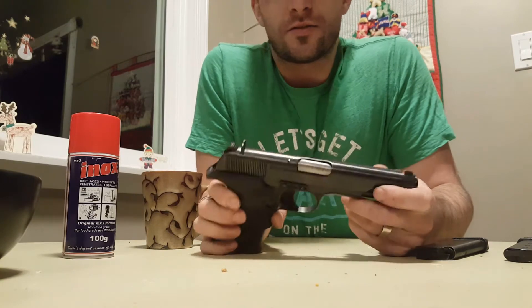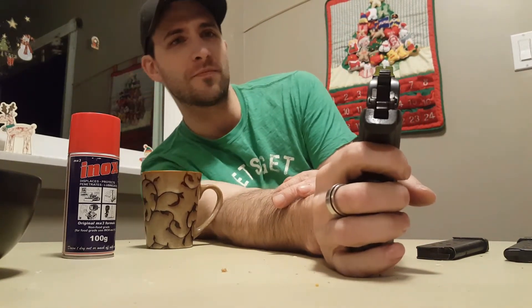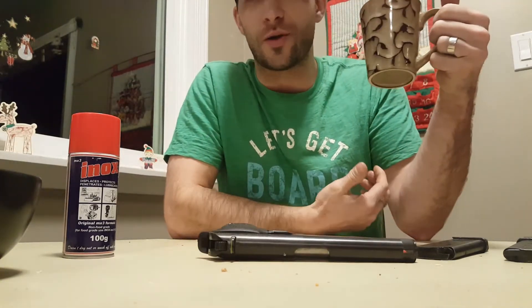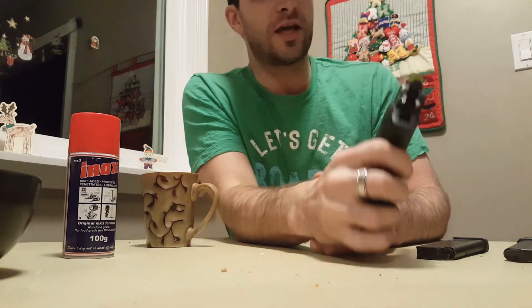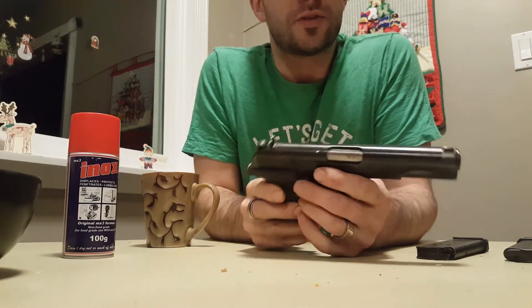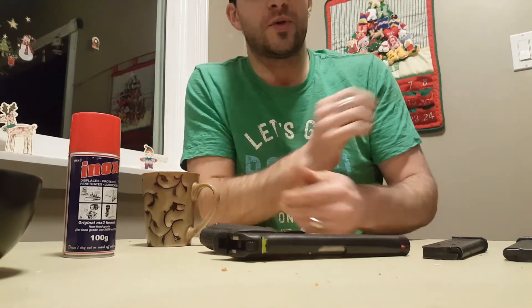Another thing I did was get some nail polish. As you can see here, one of the complaints about the Tokarev is that the sights are hard to see because they're all black — it's a battle gun, not for competition shooting. I got some nail polish and it works really well. I also put it on my SKS and my .22 as well. Love it — it's great, nice and cheap, cost me about 10 bucks for both.